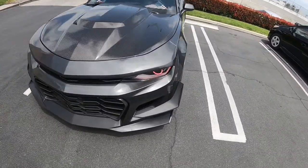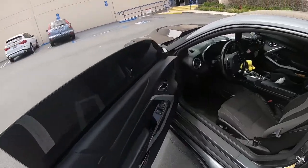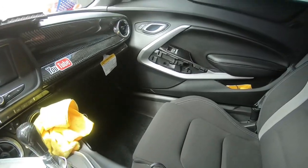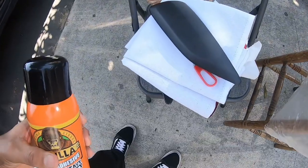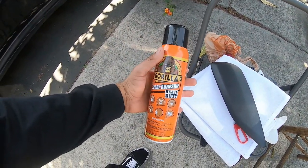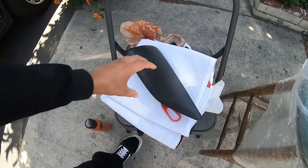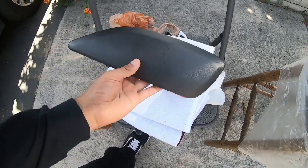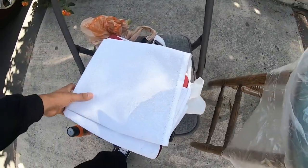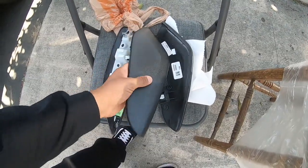We're gonna go home and put it on. I already took off the parts and we're gonna put it on those parts. I went to Home Depot to pick up this Gorilla spray. I took off the parts from the interior. Got my scissors and my red suede fabric, and these are the other ones.